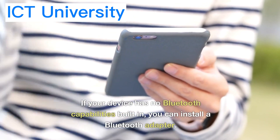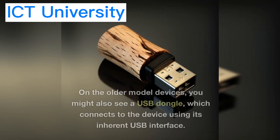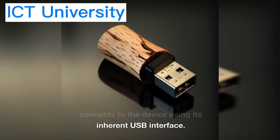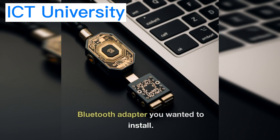If your device has no Bluetooth capabilities built in, you can install a Bluetooth adapter. On older model devices, you might also see a USB dongle, which connects to the device using its inherent USB interface. Then the other end would be a specific connector for the type of Bluetooth adapter you wanted to install.